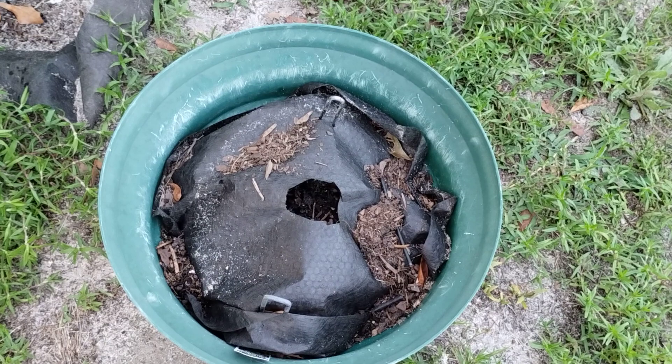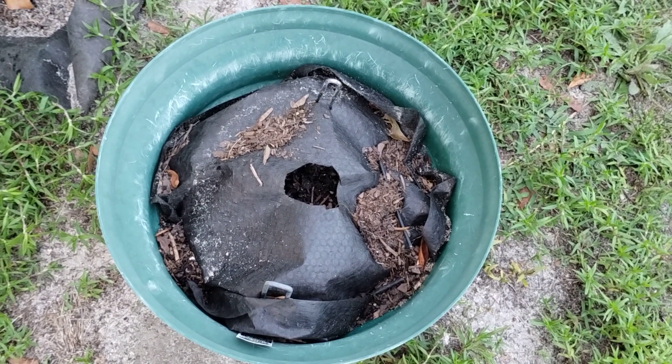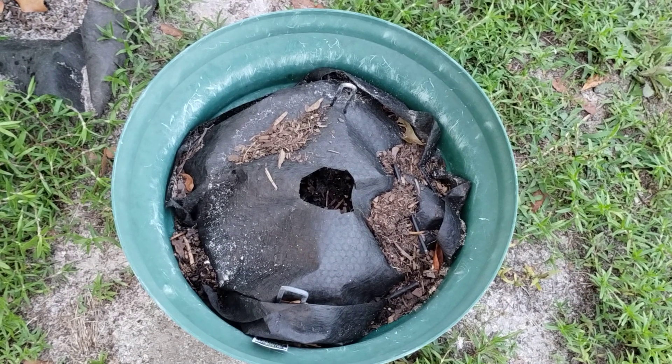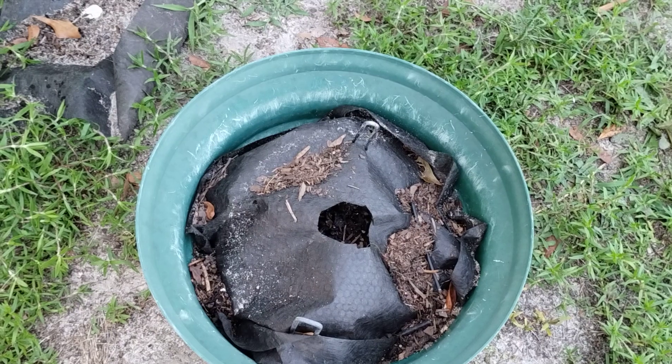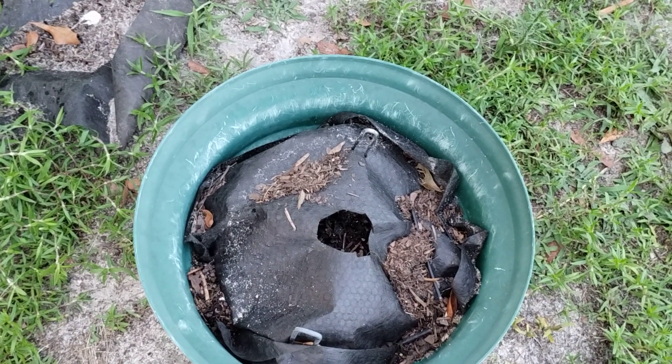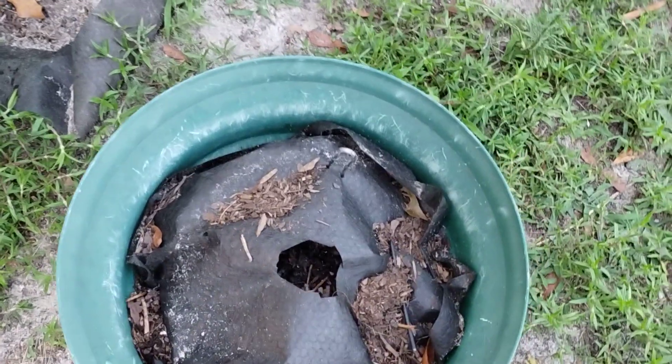Why did the pepper die out? I believe I know. In one of my videos, I said I used this pot to block the winds from our pea plants, because they were very delicate and dying from the wind. But the pepper wasn't happy — so it had it out with me and died.